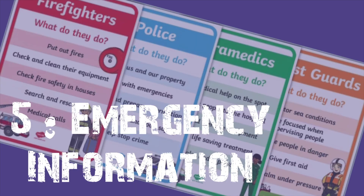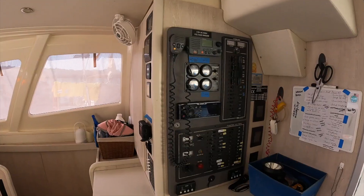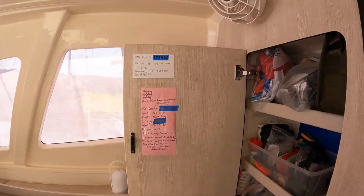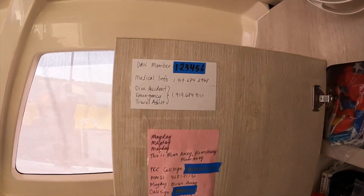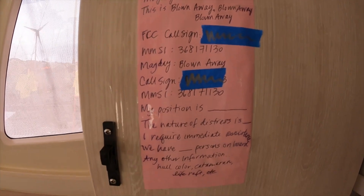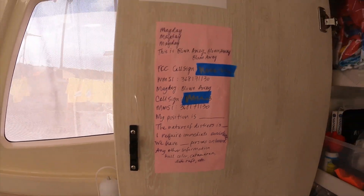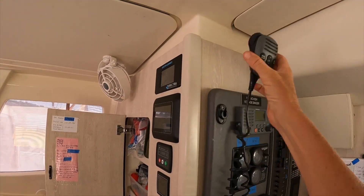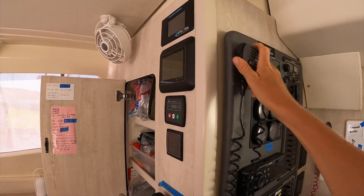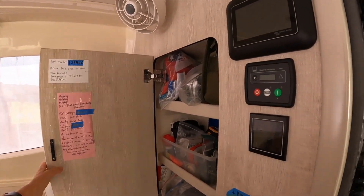Boat Hack number five is emergency information and its key location. In an emergency it's really helpful to have information at your fingertips — for a mayday or a medical emergency, time is of the essence. We've chosen to post information inside the cabinet behind our electrical closet, as it is within arm's reach of the VHF radio — our key mode of communication. We posted our DAN Boater member number, the phone number to call for a medical emergency, and a completed script in the event of a mayday.